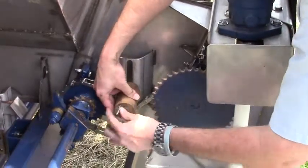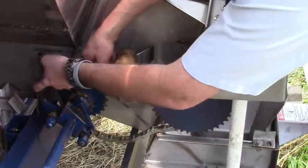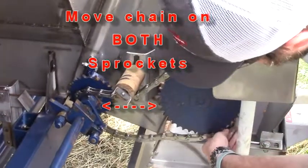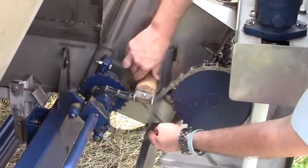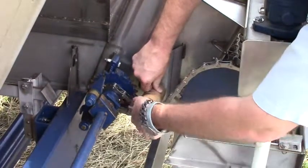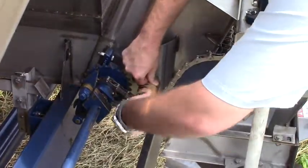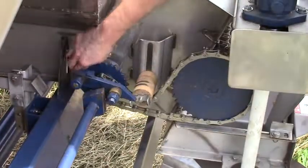we simply back off this stainless steel wing nut and move it out of position. Then we carefully move this stainless steel roller chain — it's a 20-30 stainless steel roller chain. We simply push the wood roller back down, tighten her up, and give it a little spin to make sure everything is working.